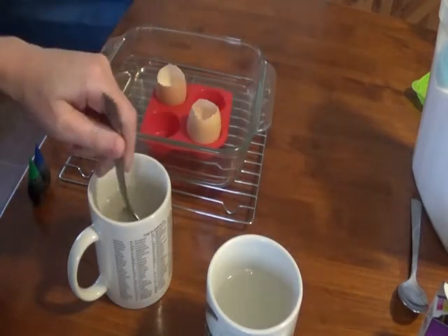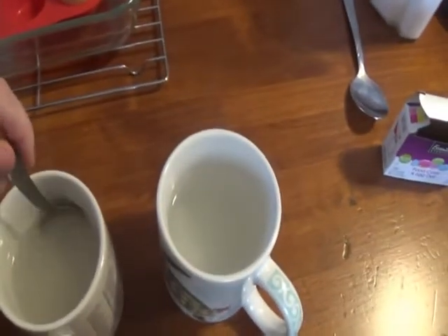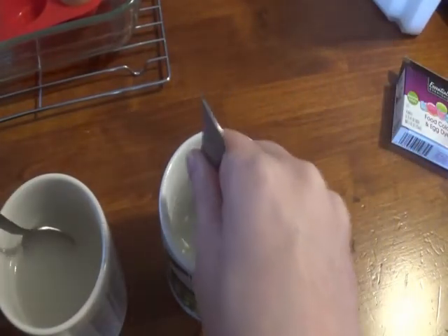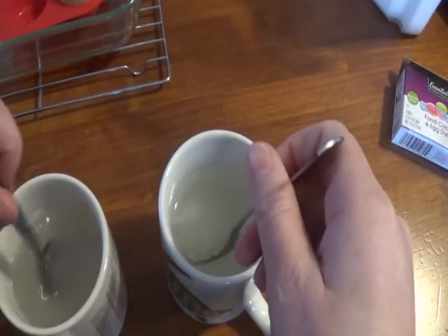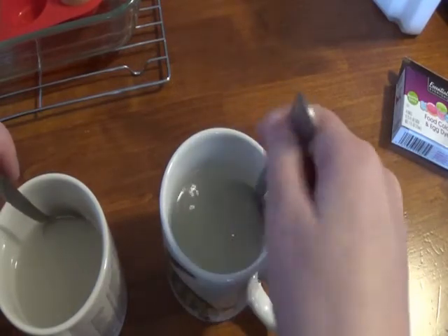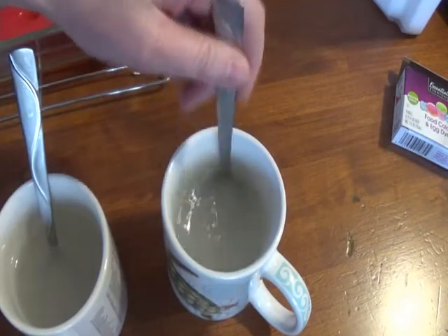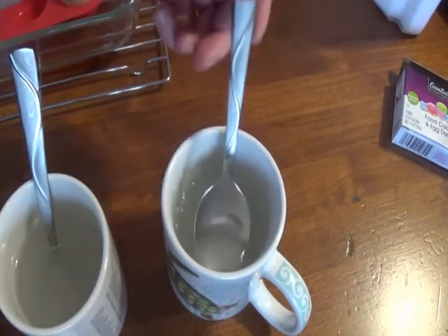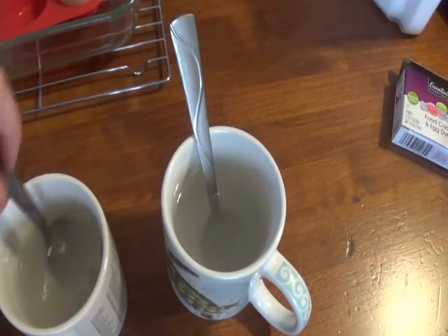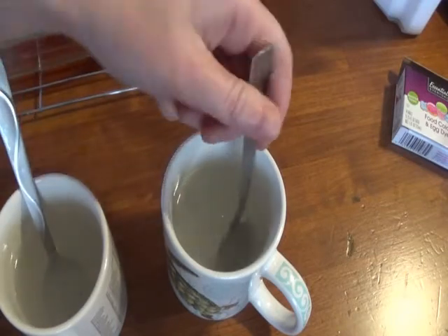Next I stir until all of the powder has dissolved. So why did I have to boil the water? I'm creating what's called a supersaturated solution. What that means is that anything that will dissolve in water — the warmer the water, the more of it you can dissolve at a time. So I want all of this to dissolve as much as possible. And then as it cools and eventually evaporates, it'll leave behind crystals of that powder as it comes back out of solution. The water will evaporate completely and leave behind just that powder all clumped up like crystals.